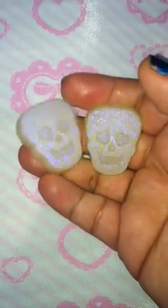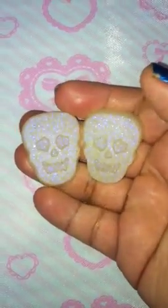Crafty Zombie Mommy here with a resin update. I'm gonna try to get this into one video, but if I can't I'm gonna do two. The first thing that I made — I made these two little skulls.